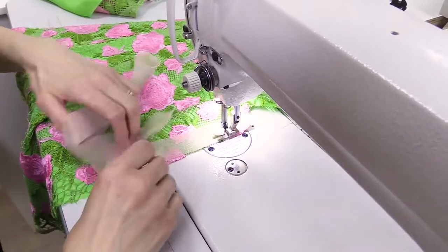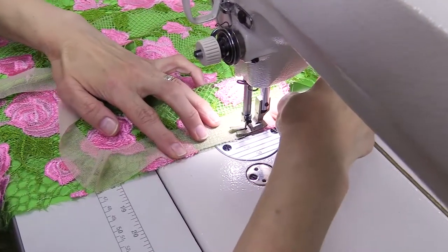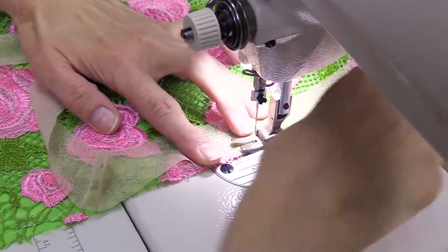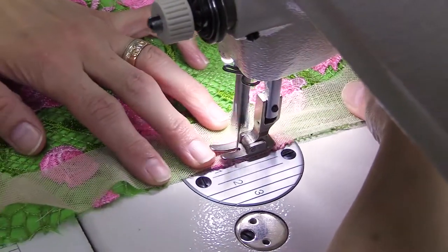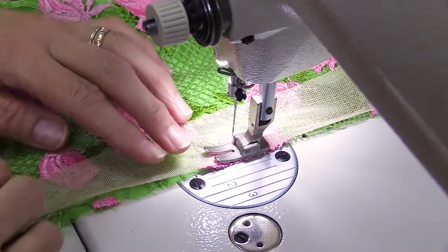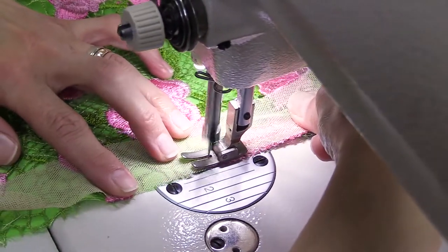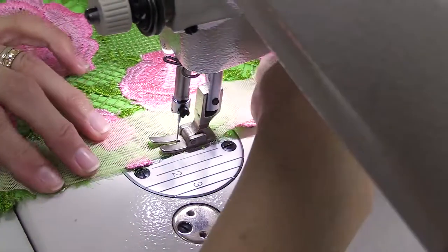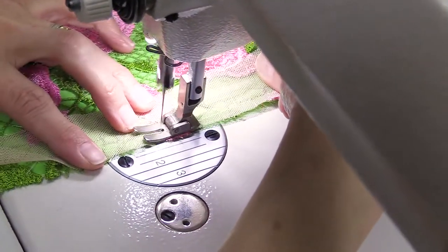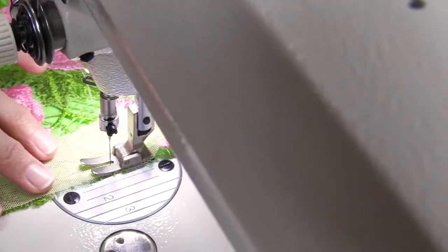We stitch the net with the usual tooth. Do not stretch the net, otherwise you'll have gathers on the dress. We'll show you how we adjust one side seam; the others will be done behind the camera. Do not stretch the net — we don't need gathers on the dress.